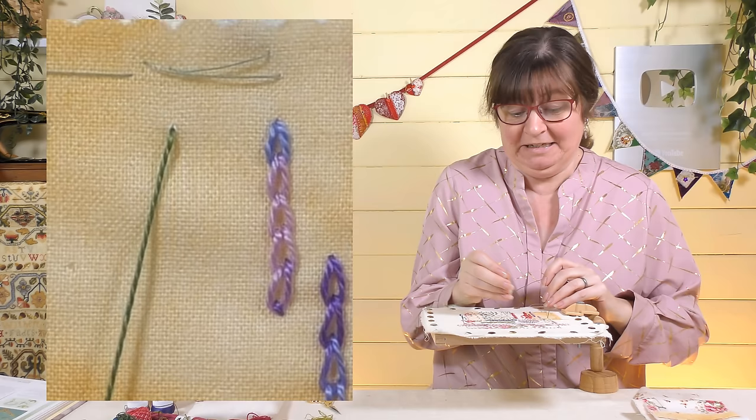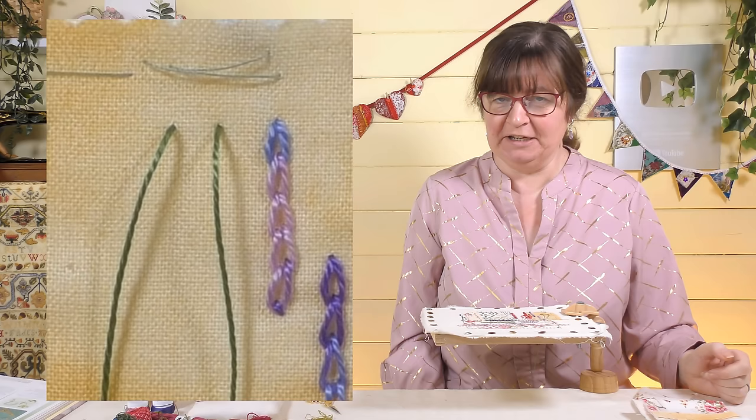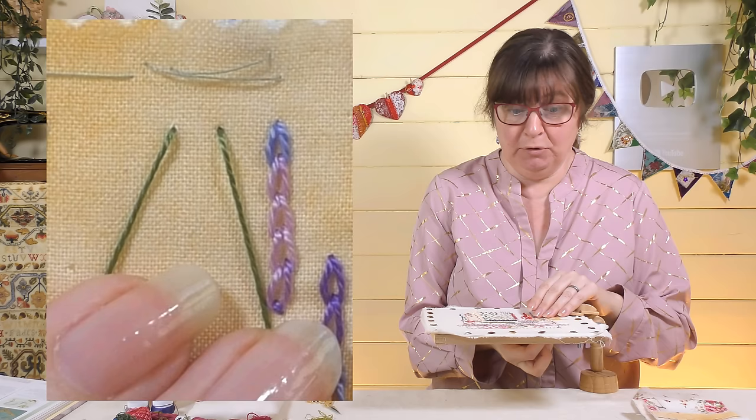I'll do it singly first. I've come up through my fabric, and I'm going to go opposite and down to make a loop. If you're new to stitching and learning these stitches for the first time, you'll start to see similarities. A lot of the time there's just a very small difference between stitches and they get a different name, so once you've learned a few it becomes easier.